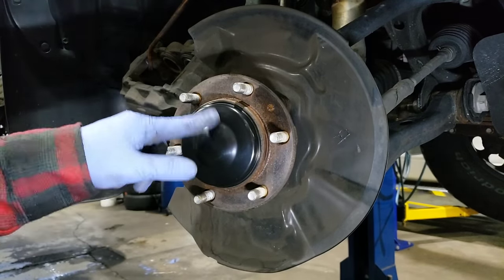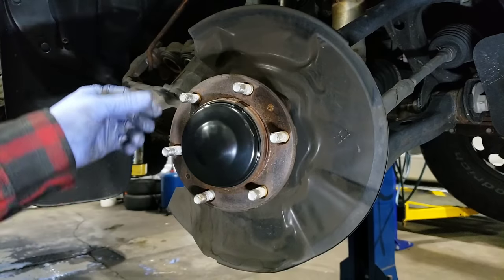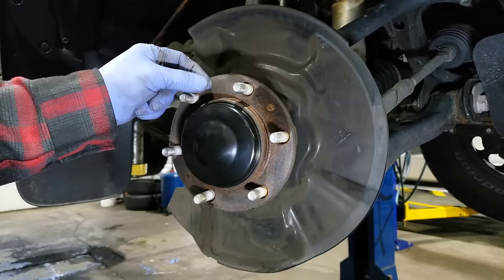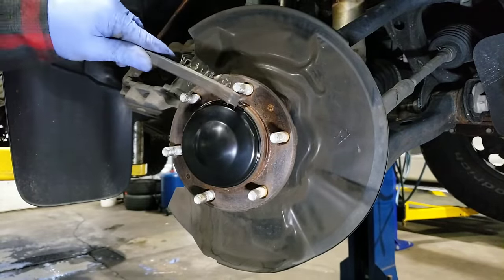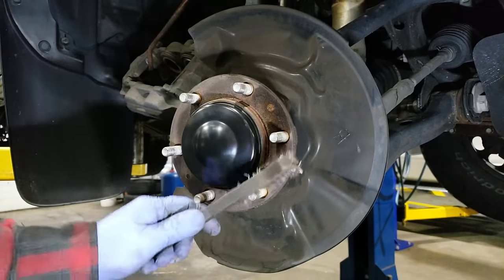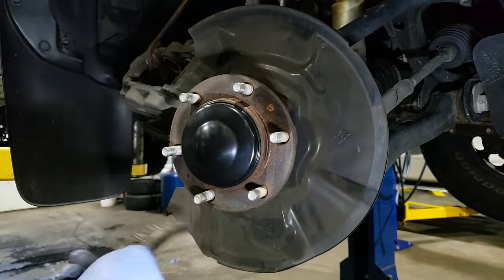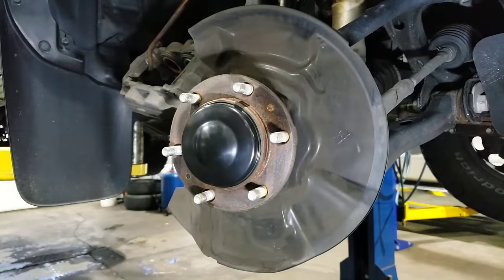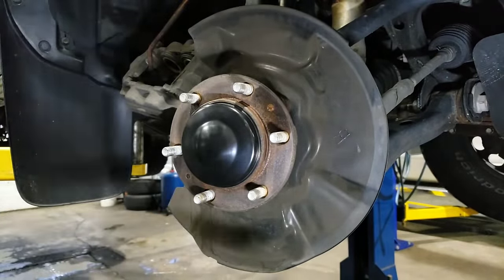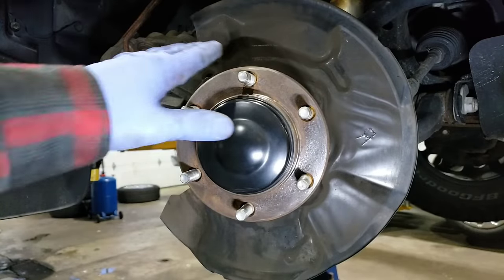Now we're going to want to prep this surface for our new brake rotor. We want it to be very clean with no debris or bumps. I'm going to go ahead and get a wire brush and work in behind all these areas until I'm satisfied it's nice and clean, then give it a quick wash with brake cleaner. You can clean your backing plate too if you want — there's no performance gain, but if you feel like cleaning it up, go right ahead.